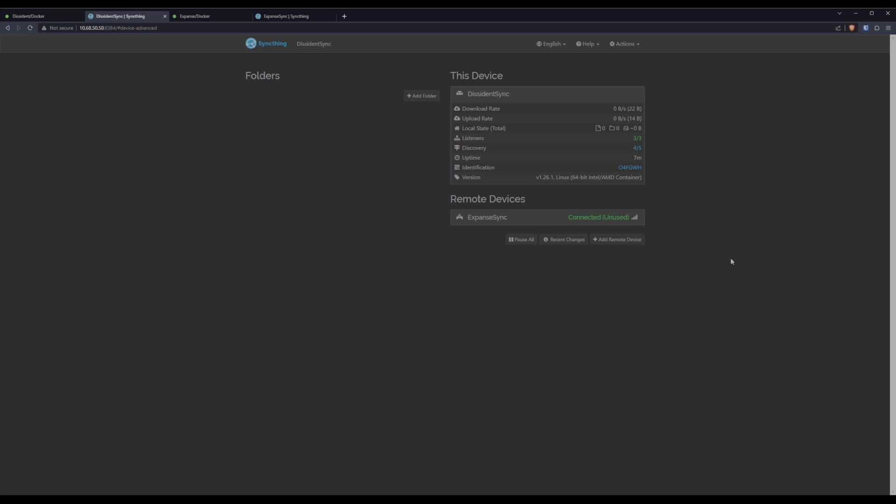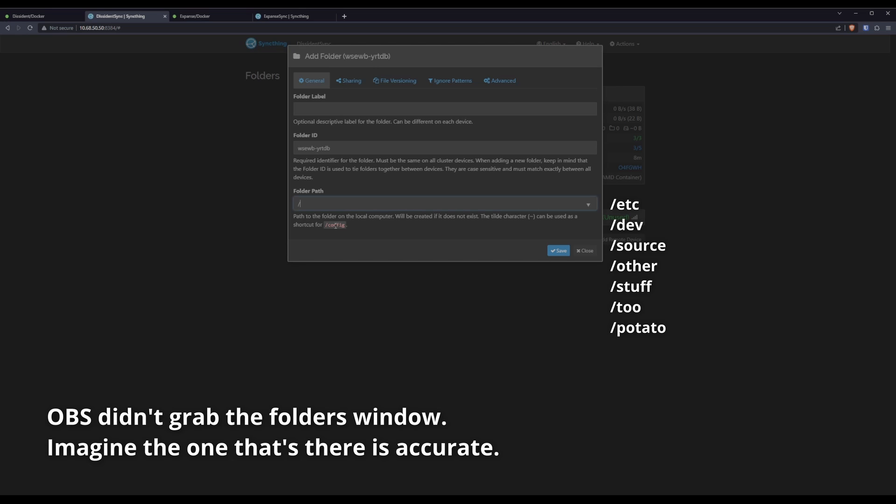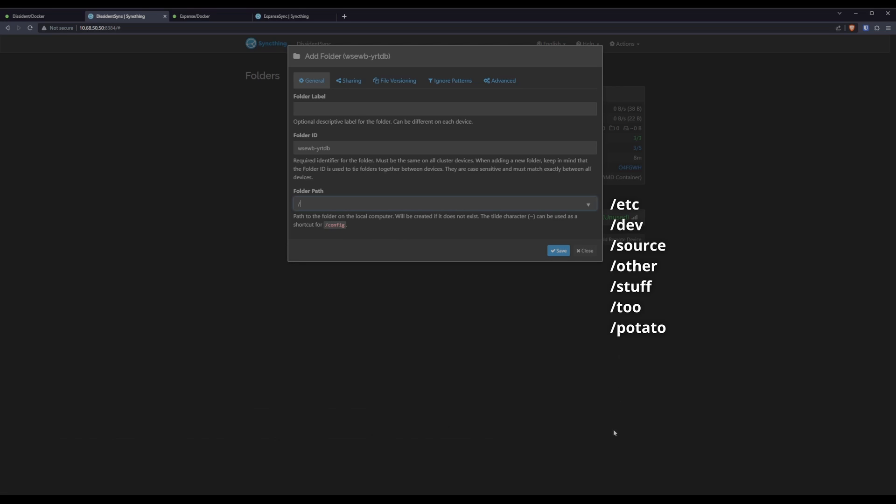Let's go set up our first synced folder. On this machine I'm sharing my media library — we're going to share a single folder so that we're not going through a ton of space. We'll click Add Folder. I like to start by specifying a path — if you type a slash, SyncThing will show you all the folders it has access to. I was super original and named my source folder source, so we'll click that, then another slash. This is all the media I have access to, but I only want to share shows. Let's share the only season of ALF I own. Give this a label — call it ALF. And give it a useful folder ID; I like to go source name slash folder name.